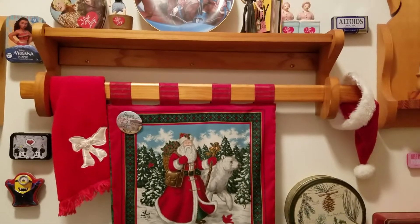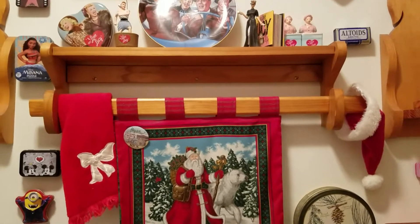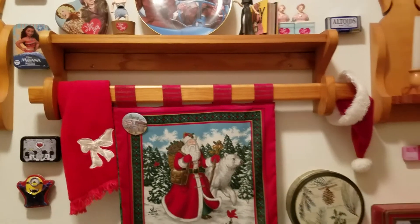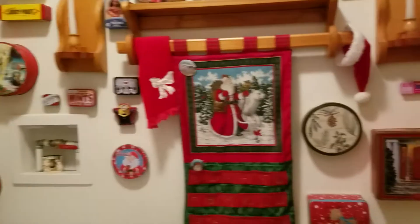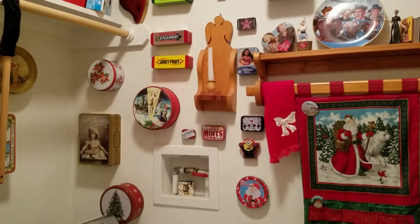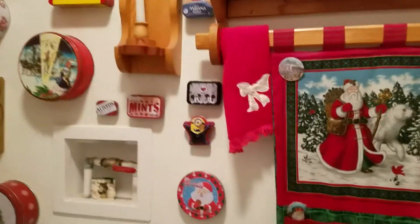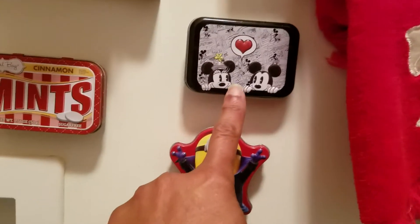Hi Cheryl, welcome back to my channel. I hope you enjoy my videos and will come back to watch more. I just wanted to give you an update on some of my tins that I hang on my wall in my laundry room. You see I have that Christmas calendar — I made that but I just put it there and leave it there — but I just wanted to show you some of my new tins that I put up that I've been collecting and showing you in some of my hauls.